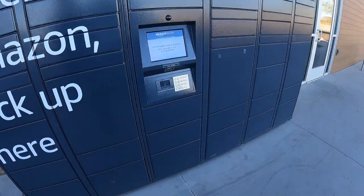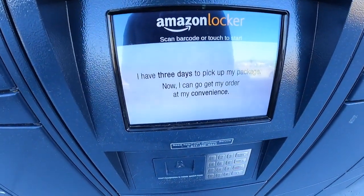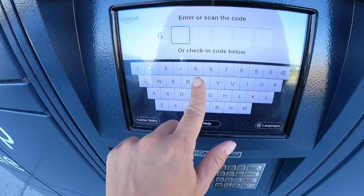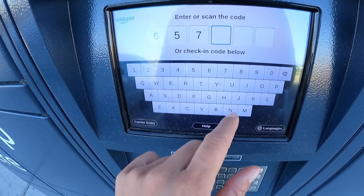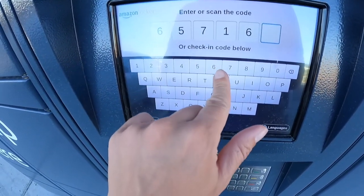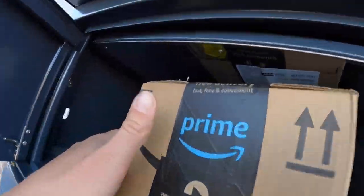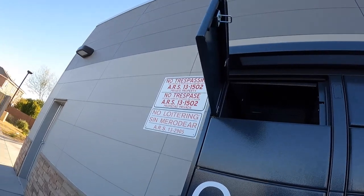The Amazon pickup itself is really easy. All you do is walk right up to the locker, plug the six-digit code from your text message or email right into the screen, and the door will pop open. Grab your package out, close the door back up, and you are done and ready to go.